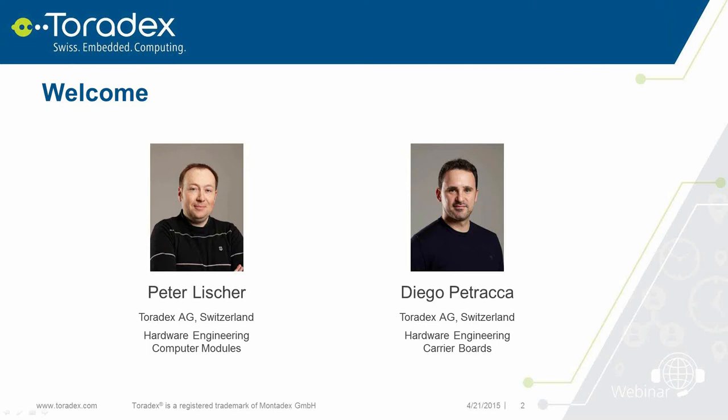To start, I'd like to explain how this webinar will work. In the webinar tool you'll see there is a chat window. If you have any questions during the webinar, feel free to add them into the chat window. We will try to reply during the presentation or at the end in the 15-minute question and answer session. Just type in all the questions you have.